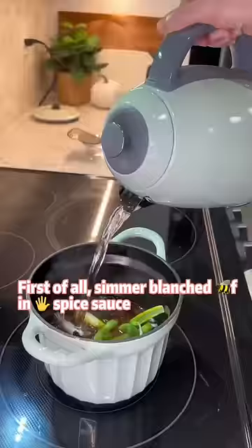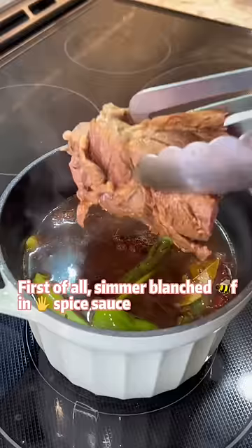First of all, simmer blanched beef in five-spice sauce — Talang, Chinese brisket beef.